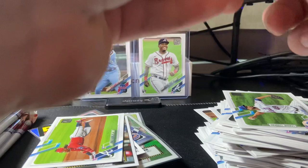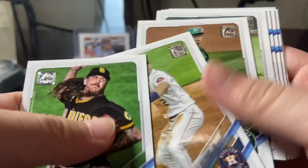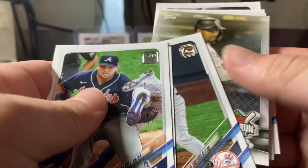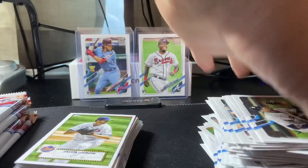Next pack: Danny Mendick, Mike Clevinger, Bregman, Casey Mize, Christian Javier rookie, Austin Riley, Michael Taylor, Gio Urshela, Eloy Jimenez, home run challenge card, Jacob DeGrom, Julio Guerrero, Ian Kennedy, Shane Bieber, Dodgers card. All right, let's organize these cards real quick.